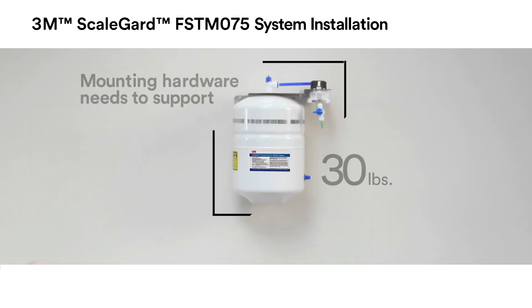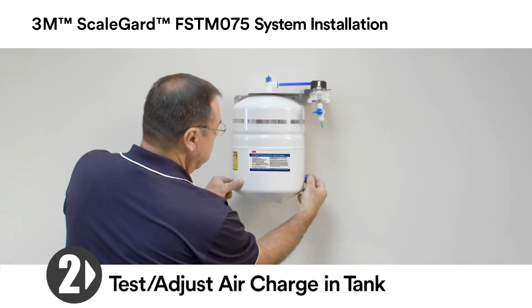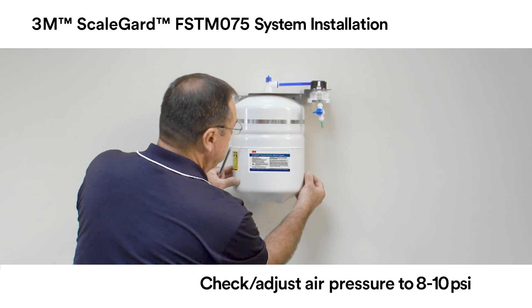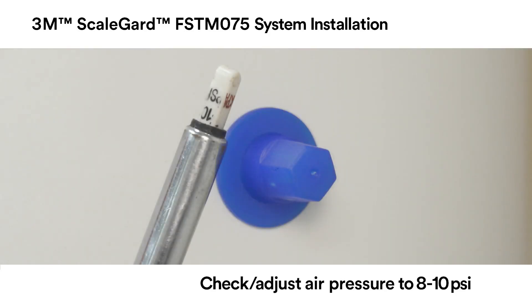Install the mounting hardware and attach the FSTM 075 RO unit to the wall. The mounting hardware needs to support 30 pounds, which is the wet weight of the RO unit. Remove the blue cap from the tank diaphragm Schrader valve and, using a tire pressure gauge, check the air charge in the tank. Adjust the air charge to 8 to 10 psi. When the air charge is correct, replace the blue tank diaphragm Schrader valve cap.